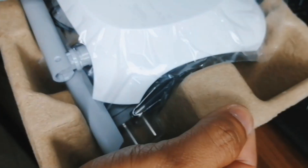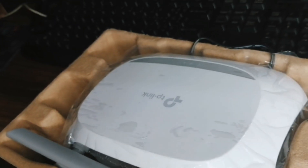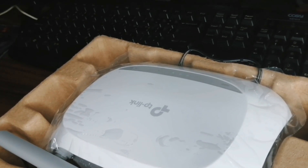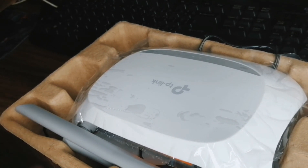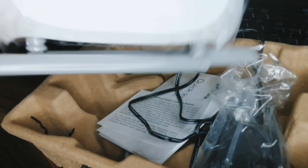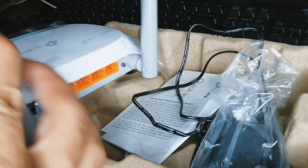There you go — you can see the router itself, fresh from the box. Let me focus the camera on the router. It has two antennas, and the antenna supports dual bandwidth — it supports 2.4 and 5 gigahertz.